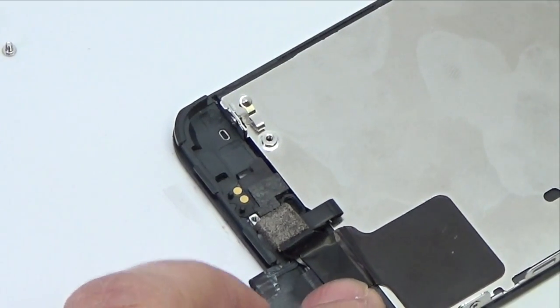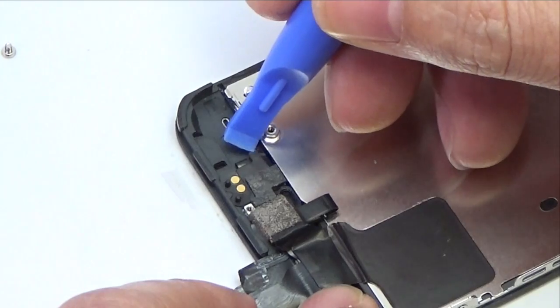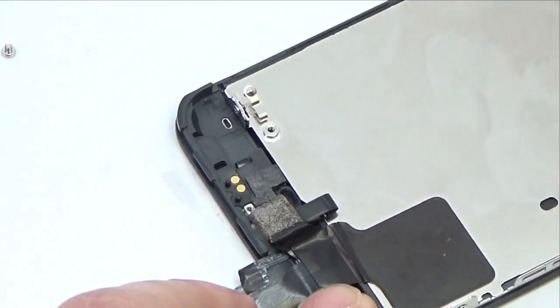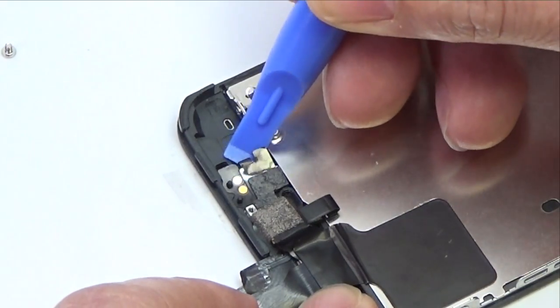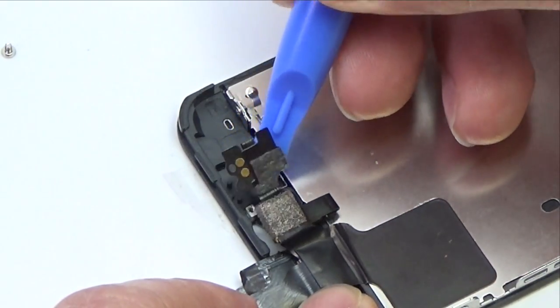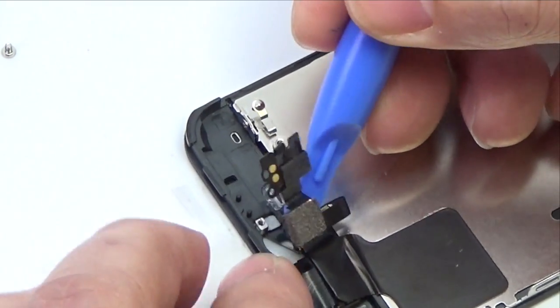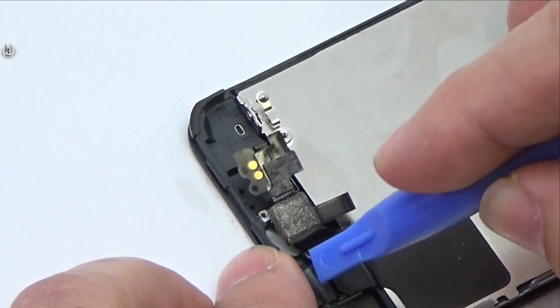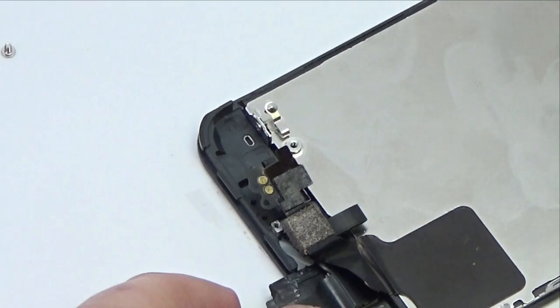Starting under the earpiece speaker contacts, use a plastic opening tool or the tip of a spudger to pry the front facing camera cable out of the display assembly. Use extreme caution when peeling the contacts up, as pulling over the earpiece speaker contacts can cause them to tear. Then remove the front facing camera and rear microphone assembly.